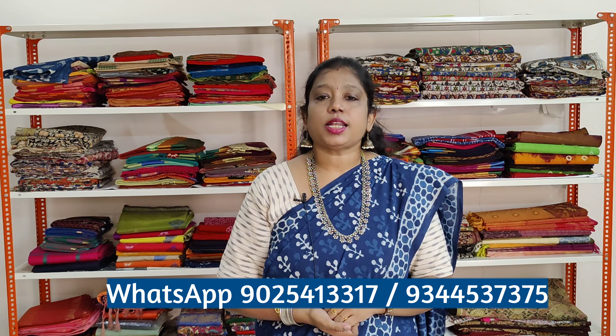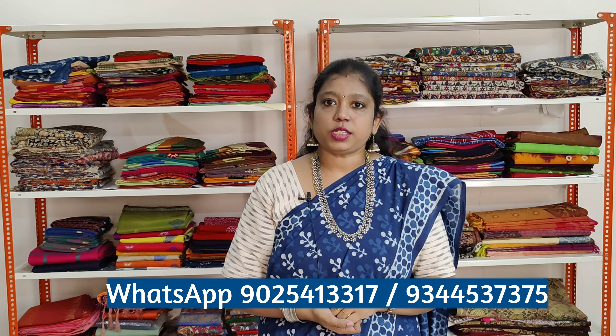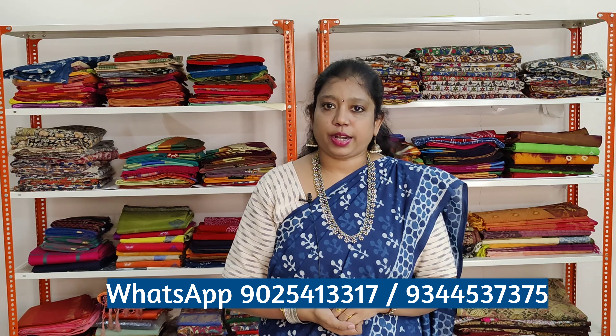These sarees are priced at Rs. 850 plus shipping, and indigo printed sarees are priced at Rs. 950 plus shipping. Bookings are done through WhatsApp. You can WhatsApp the numbers given on the screen below for further enquiries. You can also follow us on Facebook and Instagram, the links of which are given in the description box below. Our website is www.varnaday.com. If you like our channel, please subscribe, like and share.